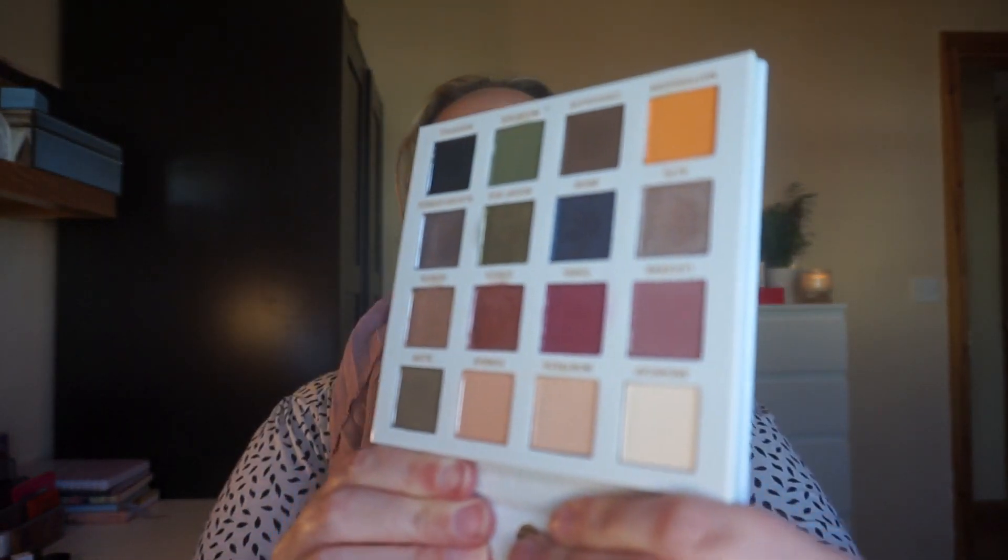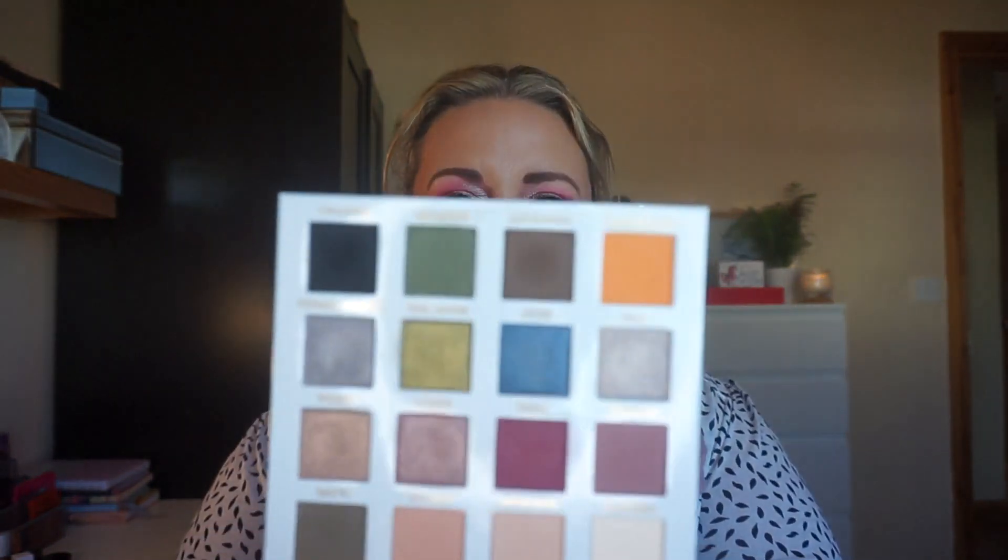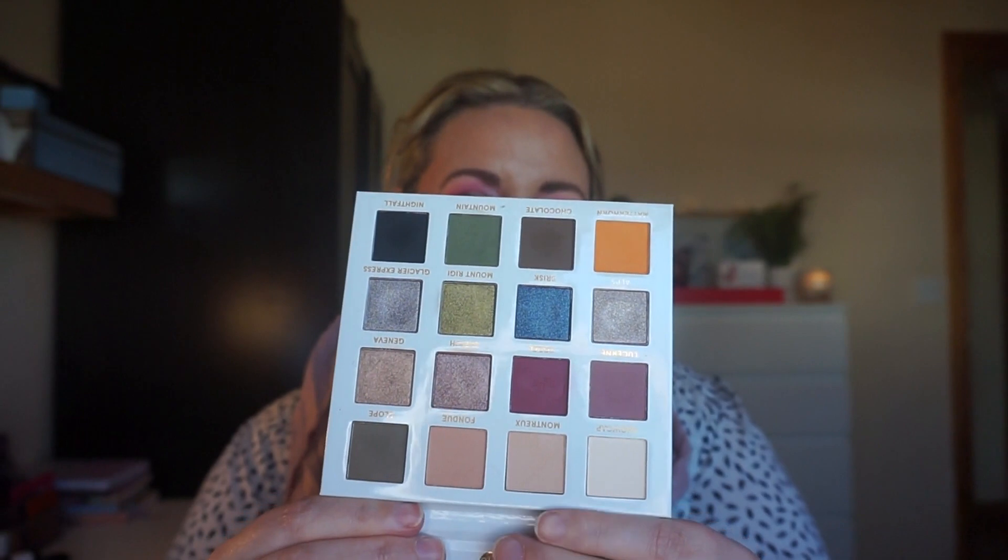Next up is the Nightmare Before Christmas, where you chose something that reminded you of Christmas or Halloween. I chose the Smitten in Switzerland palette because it has a bit of a Christmassy feel. My goal was to do it no pan left behind, and I have completed that. Some of the shades I absolutely love, and some I need to play with more. This green here — when I put it down it really wouldn't budge and it was hard to buff out.